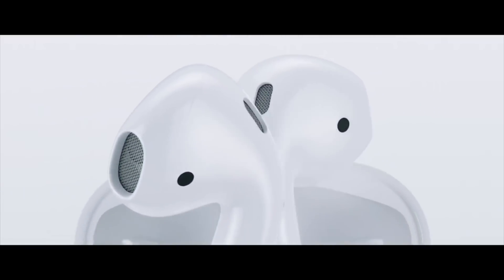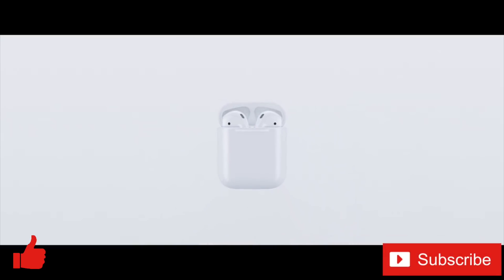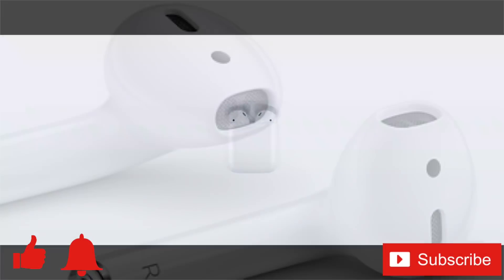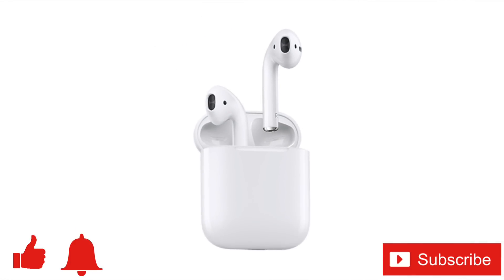If you enjoyed this video or found it helpful, feel free to give it a thumbs up. And while you're down there, don't forget to subscribe to the channel. You should also ring that bell to be notified when we post a new tech video every week. As always, thanks for watching and we'll see you in the next one.